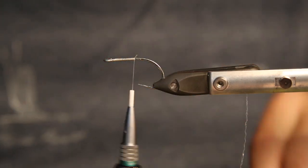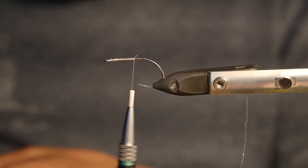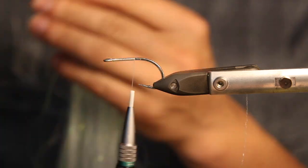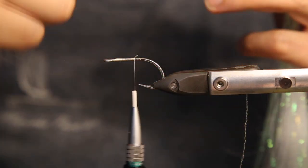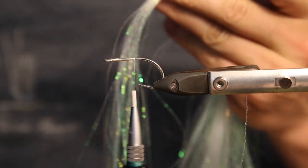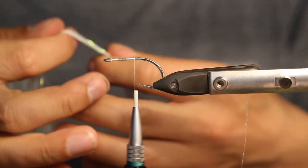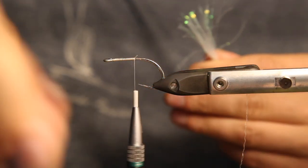We start with the thread wrap, then we take our material — in this case the Twist Flesh Hair. The amount here is a little bit smaller compared to the Twist Hair; this one's been used quite a bit already. It doesn't have that much volume but it has a really nice shimmery pearl in it. We take around a quarter of a pencil worth, and this time we cut it in half because with these fibers you can make really nice small streamers.